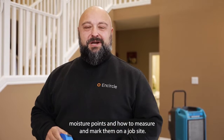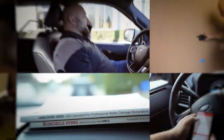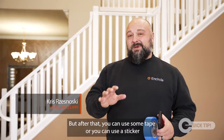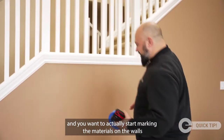This is an Encircle quick tip — we're going to be talking about moisture points and how to measure and mark them on a job site. When you start your job, you want to go through and find out what's wet before you start marking walls. After that, you can use some tape or a sticker to start marking the materials on the walls.